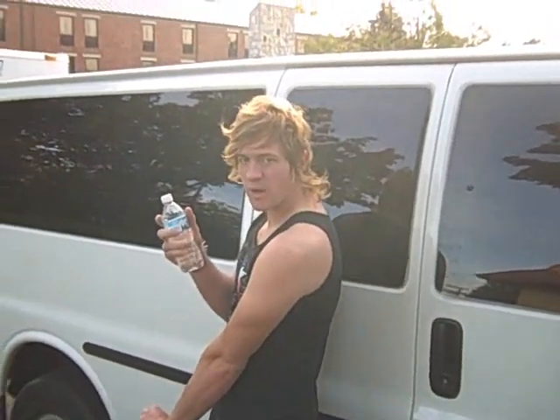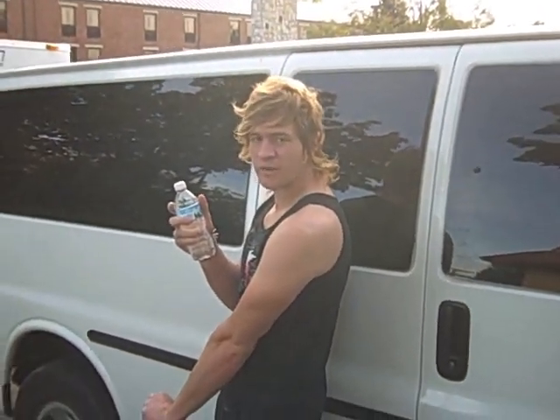Tip 2. Don't drink water while working out because you don't sweat out all the impurities in your body.